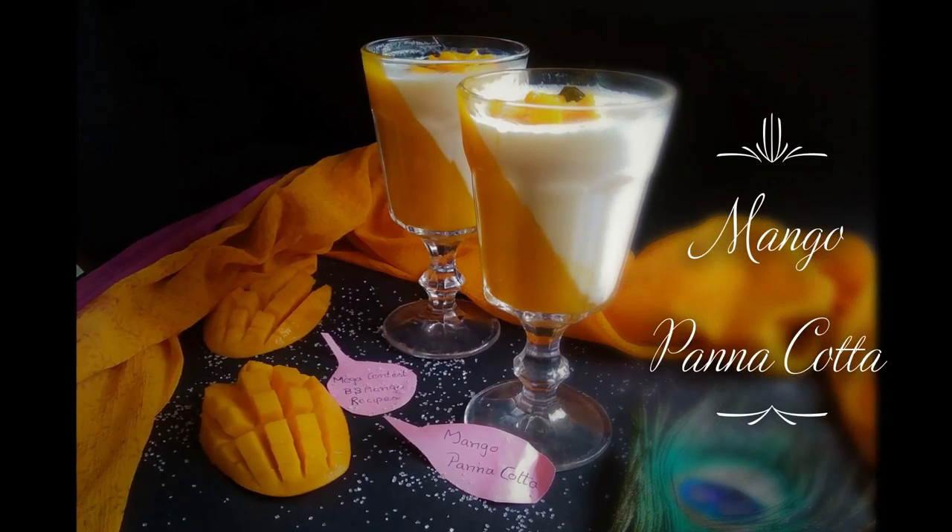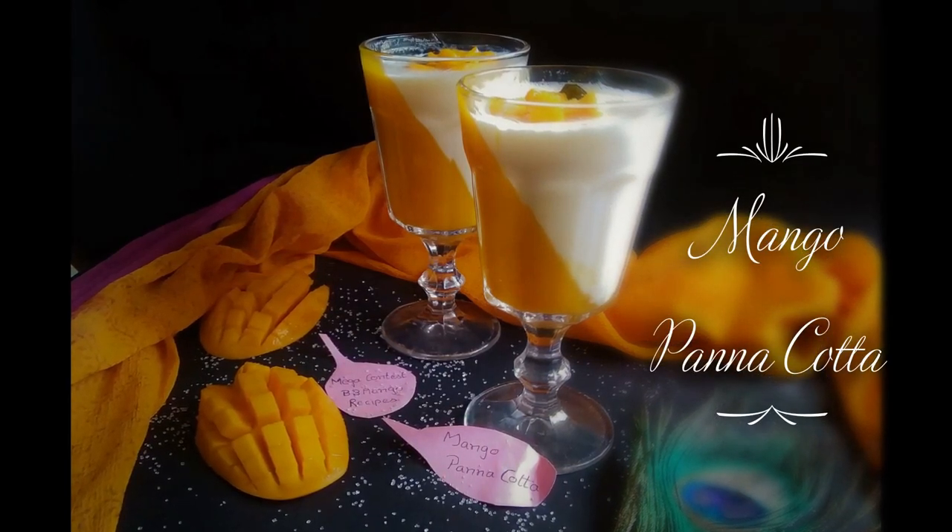Welcome friends. In this video, we will make a restaurant style mango panna cotta.